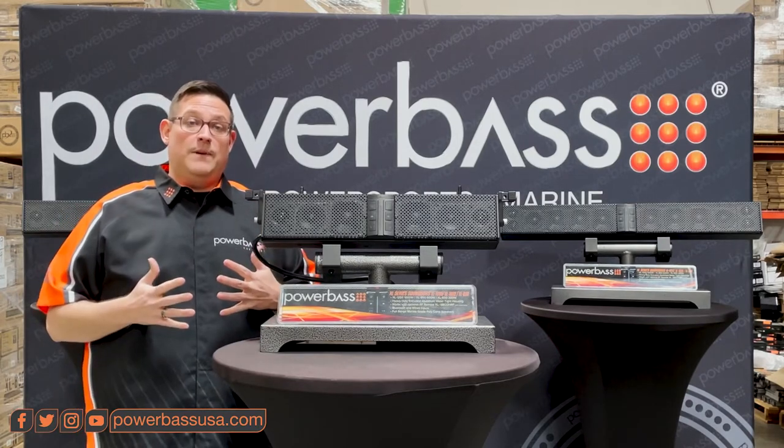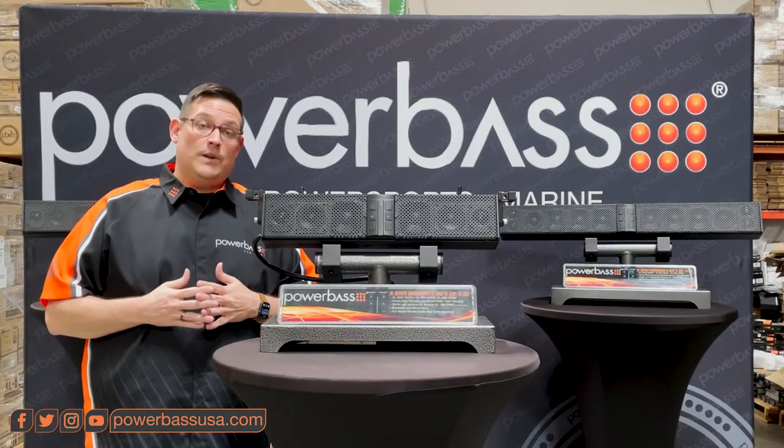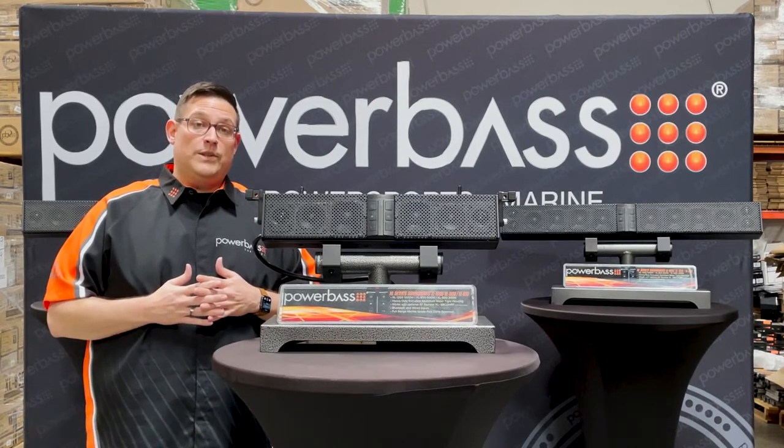Coming up next, we're going to talk with Dave about the new XL50 V2 Series soundbars — how to install and all of the mounting options. Be sure to check it out.